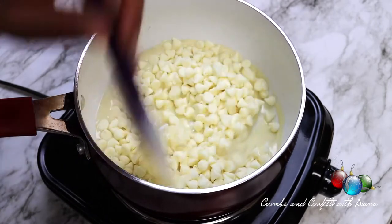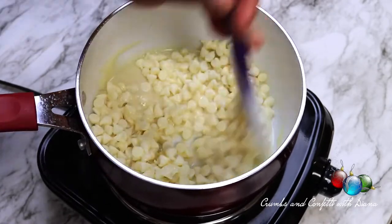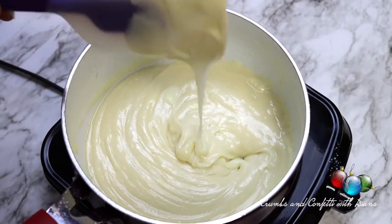In a medium saucepan, add half of the sweetened condensed milk and white baking chips and melt together on medium heat. Then remove from the heat and add one half teaspoon of vanilla and stir until combined.